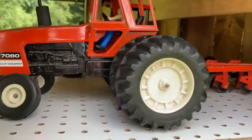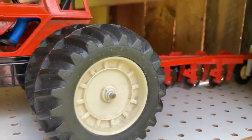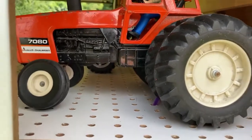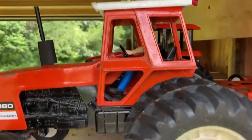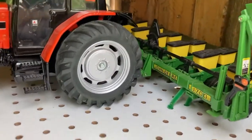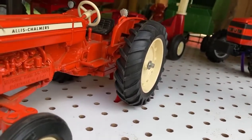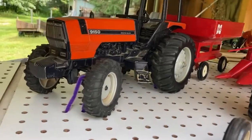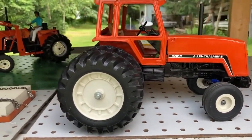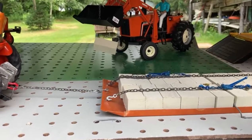This 70-80 was a basket case that someone gave me. The plow was missing the tail wheel, the cab top and muffler were missing, and the rear axle was all twisted. I put in a new axle and made a cab top. Then my 8630 pulling a six-row planter, D19 pulling a two-row corn chopper, my gravity wagon on the 9150, and another view of the pulling setup.